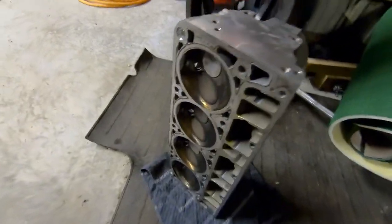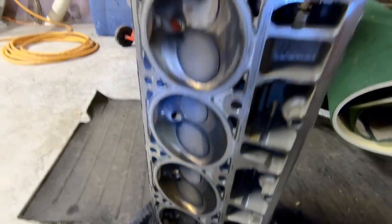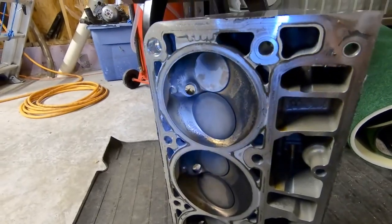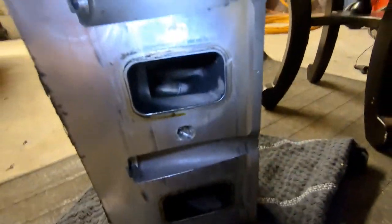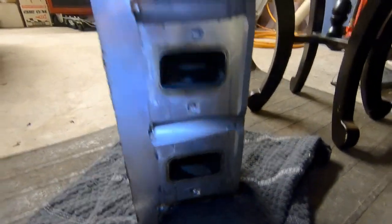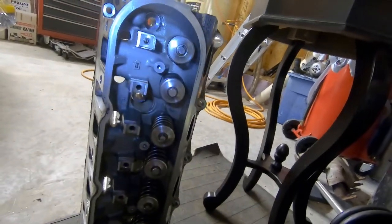Here's the cylinder head we removed. The combustion chambers look decent - they do have some deposits in them - but the intake ports are just really, really gunky. That one in particular; some of them are cleaner than others. We won't really know about the valve guides until we get the springs off, which I'm about ready to do.